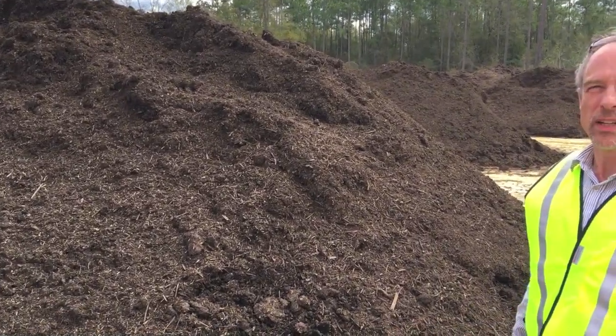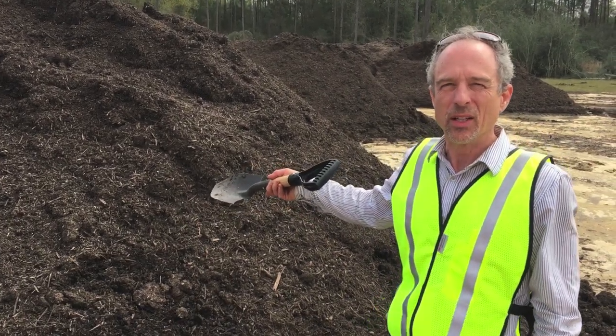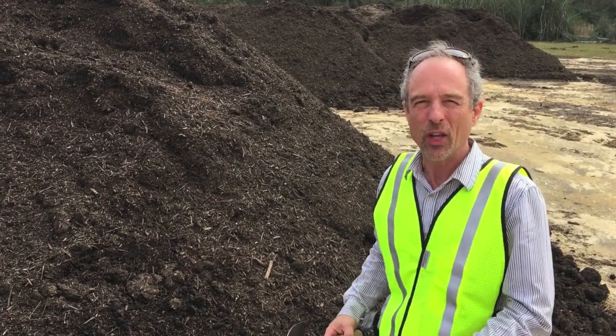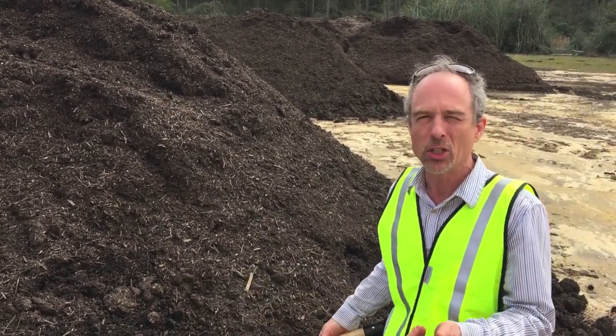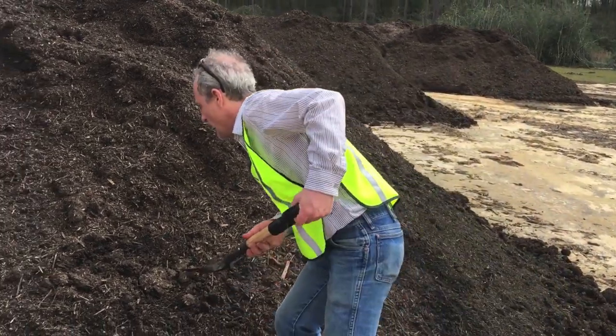After screening, the fine-textured compost will sit in another windrow like this — we call this the curing pile. During this phase, the material further stabilizes and matures so that it is ready for use in agriculture, horticulture, and many other uses.